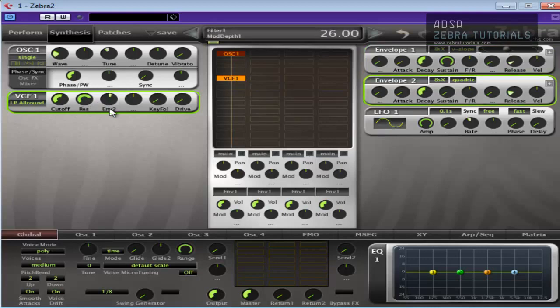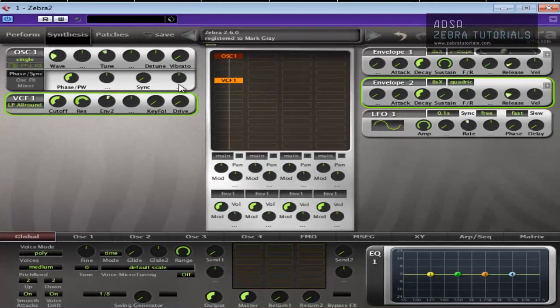That's acid already, right? Doesn't take much. Oh sorry, that's Envelope 1 — Envelope 2 should be on V slope.